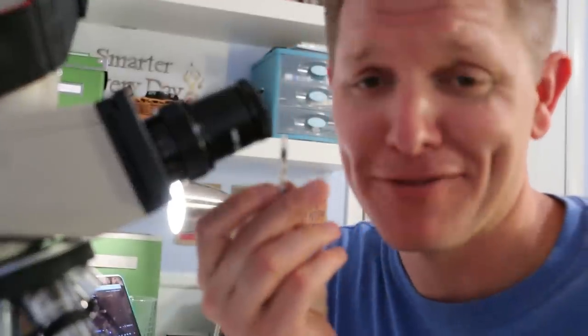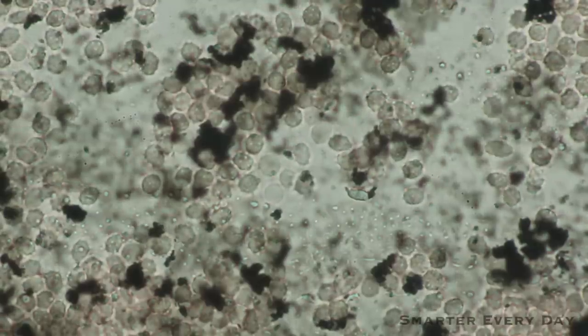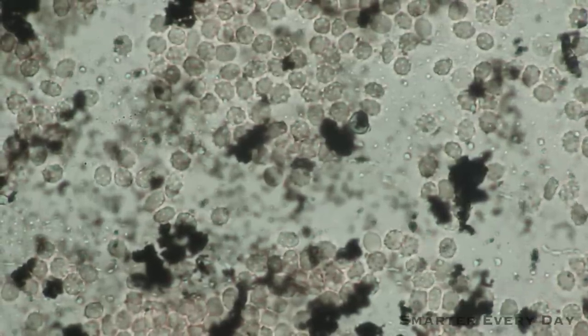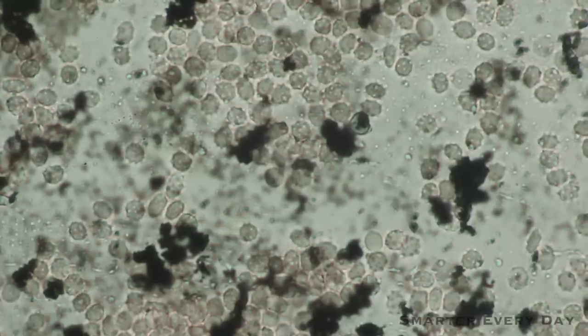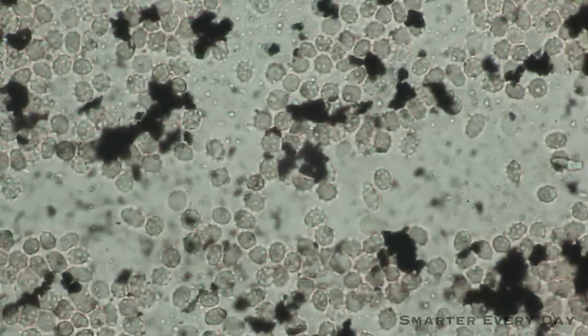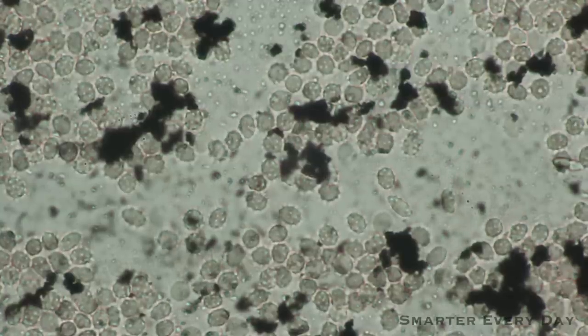That white blood cell actually tries to engulf the pigment granule, but because the white cell is so small and the pigment granule is so big, munching away is very difficult — it's like trying to take a bite out of an elephant. We mixed blood with the ink under the microscope to see the relative scale. The small ink particles are smaller than blood cells and can be dragged away by phagocytes, but the larger ones can't. That's why tattoos are permanent but also why they fade — part of the ink is dragged away but part stays.